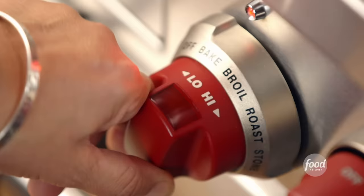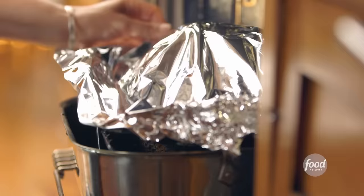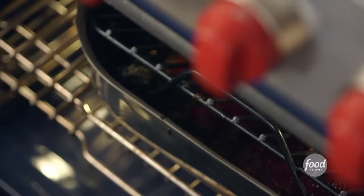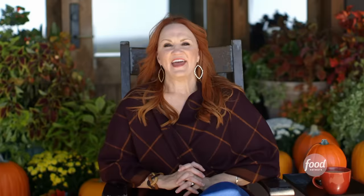So I was baking the ham, and after 90 minutes I turned the heat up to 375 degrees, removed the foil, brushed on the other half of the glaze, baked it for 15 minutes, basted it, and put it back in for another 15 minutes. And after all that baking and glazing, this happened.